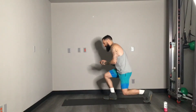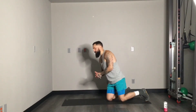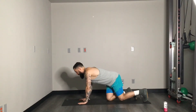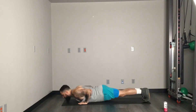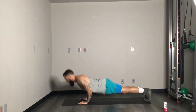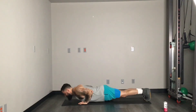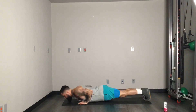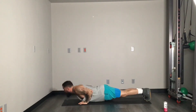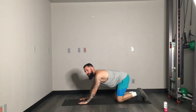Push-ups coming up next. I'm going to do these from my toes this time. If you want to stay on your knees, that's fine — find what works for you. 15 reps. Nice job, guys. And then we're going to try to do these in the right order this time — my apologies from last time.